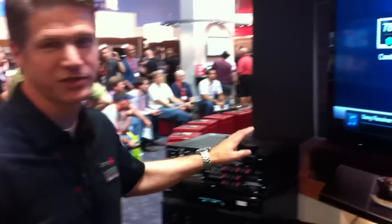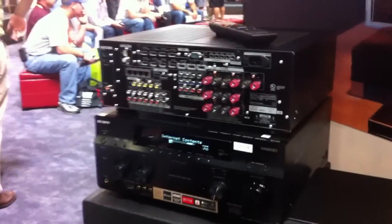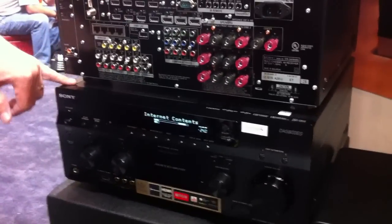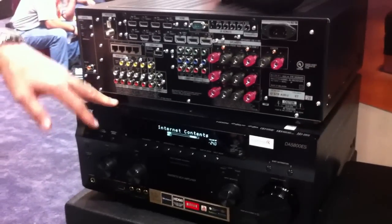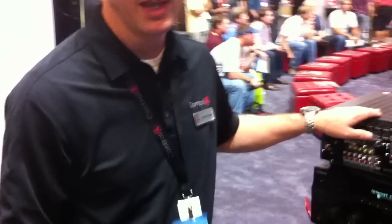Hi, this is Corden Vaughn at the Control 4 booth here at CDA 2012, and we're talking about the new Sony receivers that have Control 4 technology built-in. These receivers are great — two different versions, the 5800 ES and the 2800 ES models — and they have streaming services and Control 4 built-in.